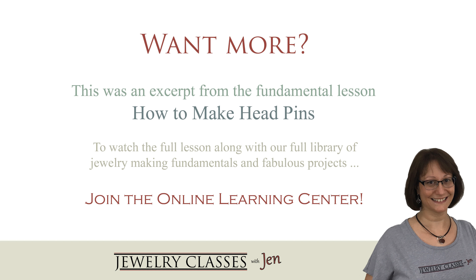This is a great quick overview, but there's lots more to show you — different weights of wire, different approaches, how to avoid things going wrong, what to do if they do go wrong, how to fix things, and how to set up your workspace and be safe with different torches. If you're interested in more, check out the Jewelry Classes with Jen Learning Center. The full video is housed in the membership. We'll see you next week.